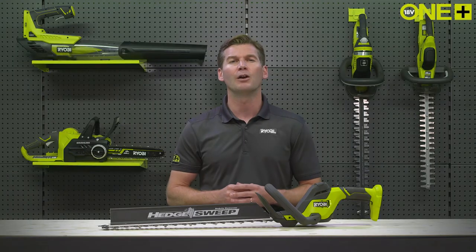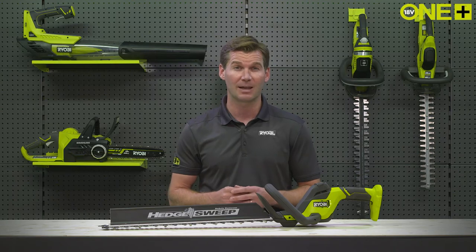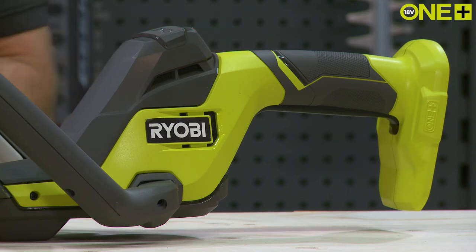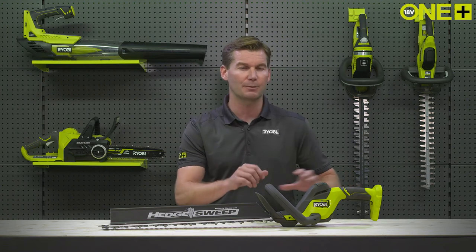Here at Ryobi, we have developed the next generation of ergonomic handle to make hedge trimming even easier. Introducing the new Linea inline handle. This new handle, designed for advanced ergonomics, combines comfort, compact design, and easy handling in one perfectly balanced package.